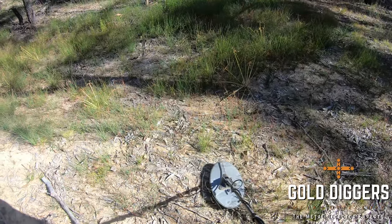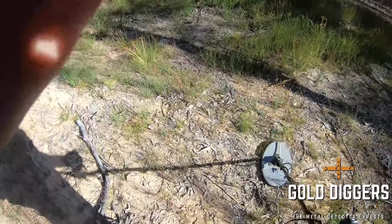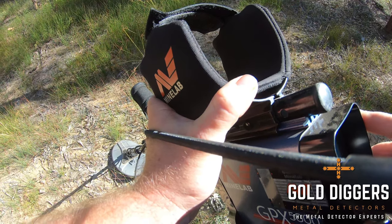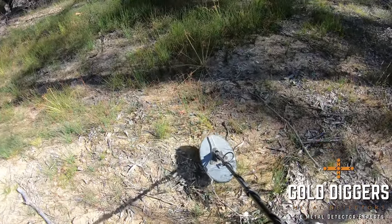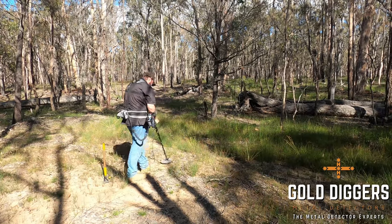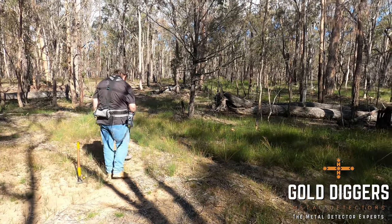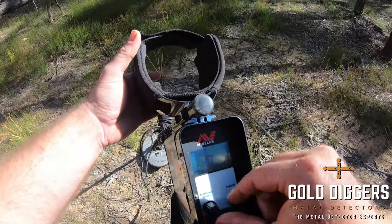We've got a really quite loud little target here. Let's do a demonstration — we'll put our gain right up so you can hear the ground and hear that target. Let's put it all the way up to 17. You can hear immediately it doesn't want to ground balance terribly well, it's quite noisy as we detect. And you can hear that target has gotten a lot louder, but there's a lot of other noise going on. So let's put the gain back down to where we were — a little bit more sensible.